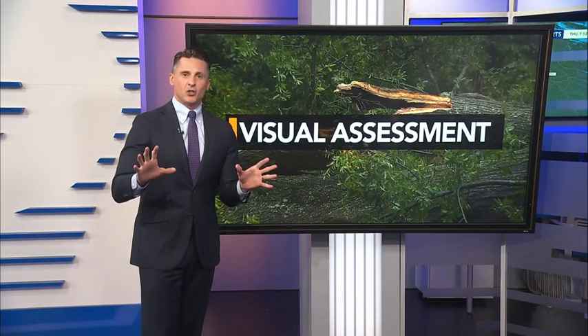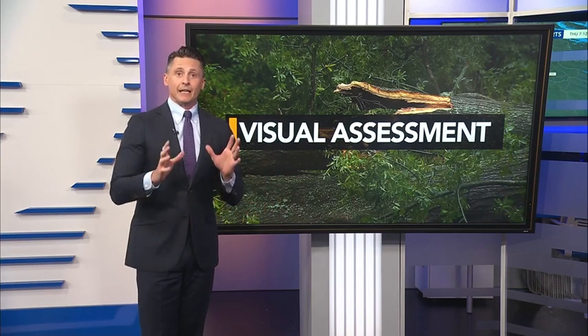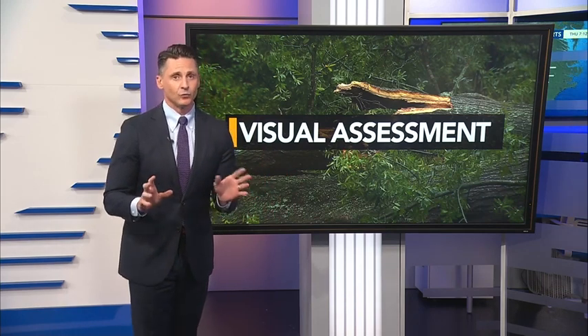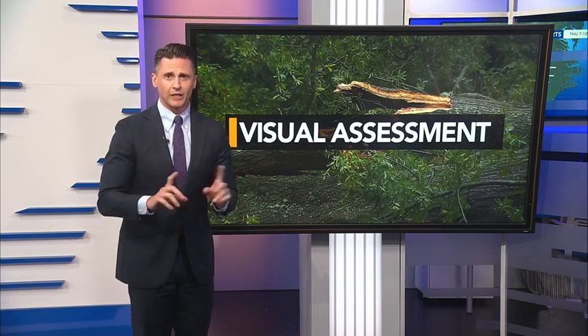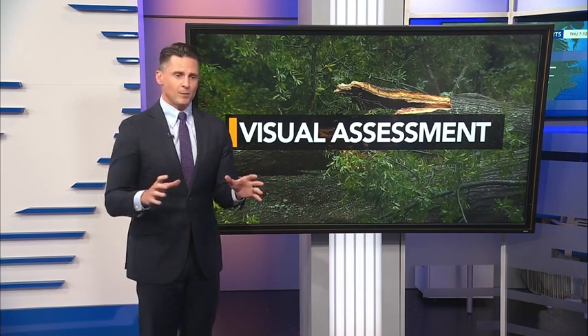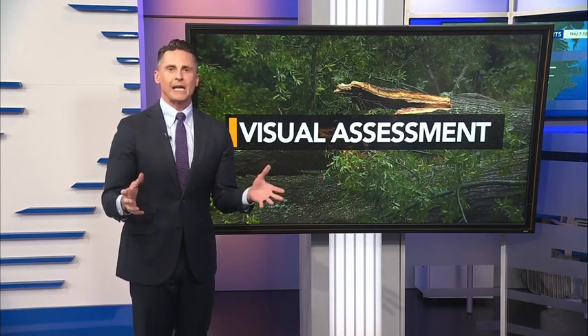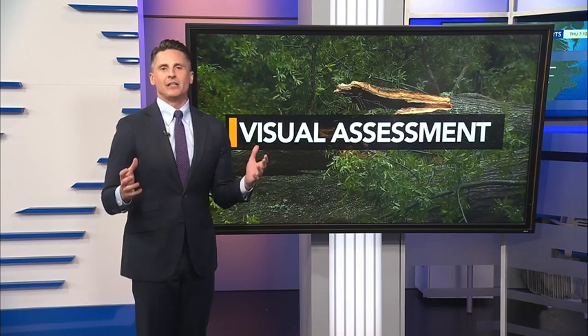The first is a visual assessment. They go out, they walk around the tree, they look at it and they really study it. Trust me, when I say these people look at a tree, they don't do it in the same way that you or I do. This assessment takes about 45 minutes to an hour per tree, which just fascinates me.